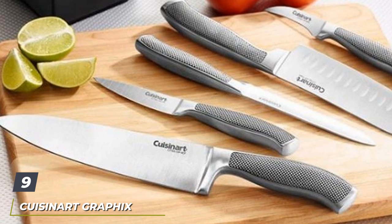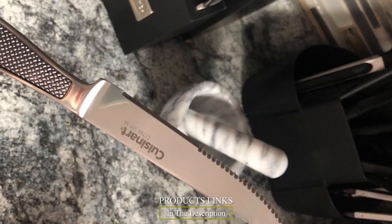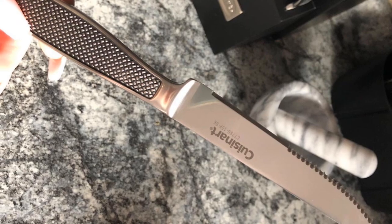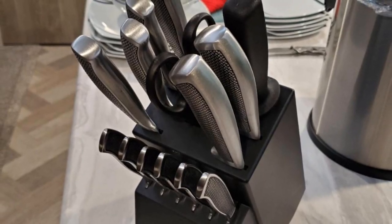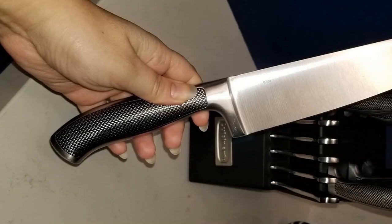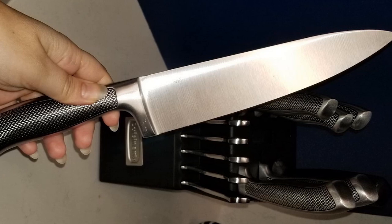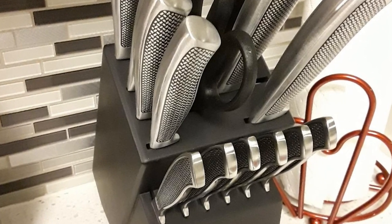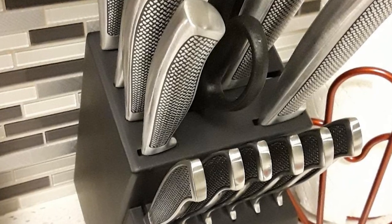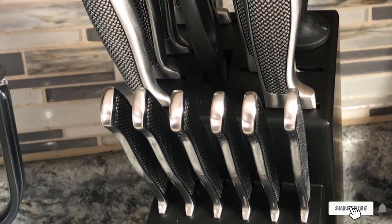Next at number nine, we have the Cuisinart Graphics 15-Piece Stainless Steel Hollow Handle Block Set. Unlike most knives with handles made from wood, rubber, or plastic, these knives are all metal for a sleek, modern appearance and easy care. They're made from high-carbon stainless steel with a tapered ground blade for a sharp edge and easy sharpening. The set includes a 3.5-inch paring knife, a 3.5-inch bird's beak paring knife, a 5.5-inch serrated utility knife, a 7-inch santoku knife, an 8-inch slicing knife, an 8-inch chef's knife, six steak knives, a pair of shears, and an 8-inch sharpening steel. Our tester particularly loved the paring knife for small jobs like slicing nectarines, plums, and berries. The knives are surprisingly lightweight due to the hollow handles.